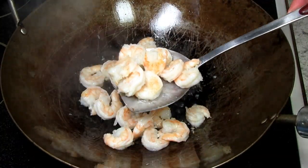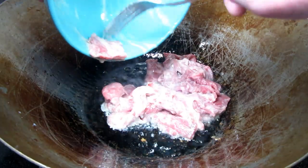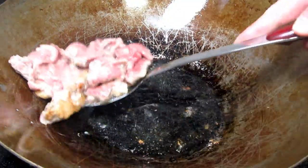I made my jasmine rice yesterday and refrigerated overnight. I have all my veggies prepped and ready. First I'm cooking all the meat separately.